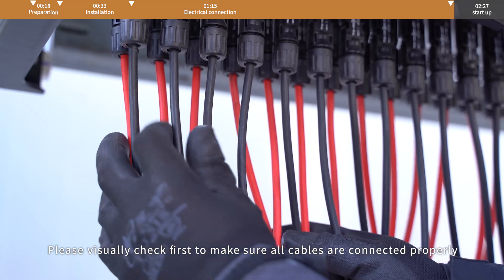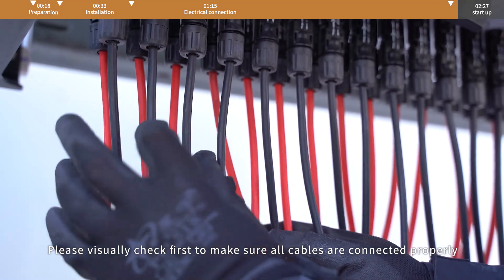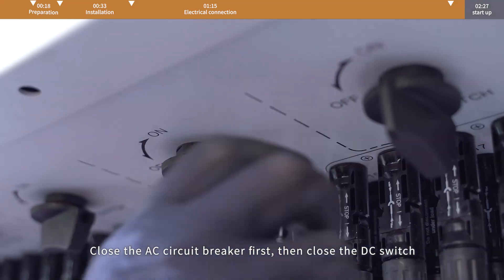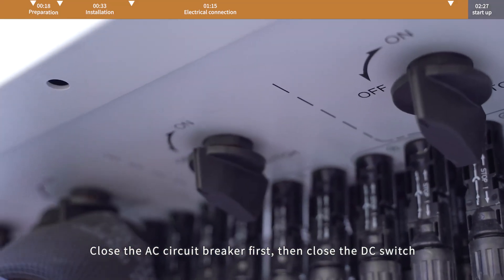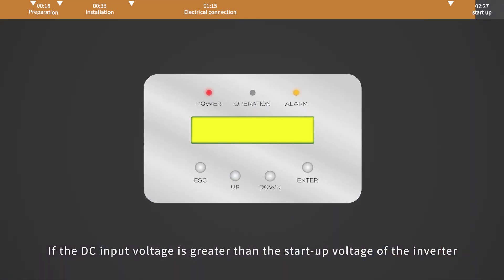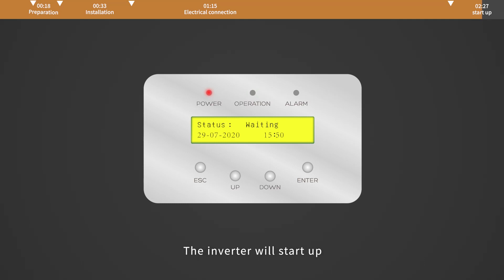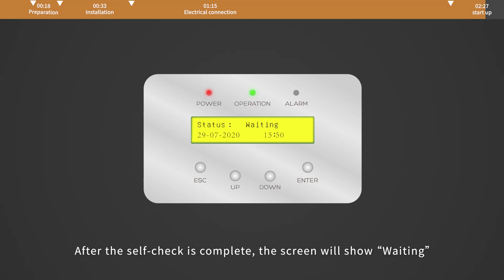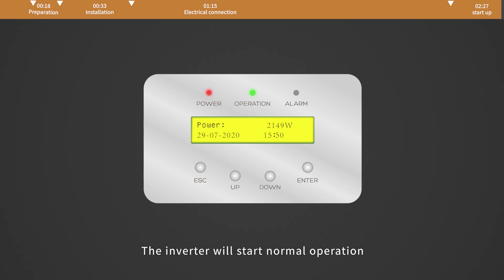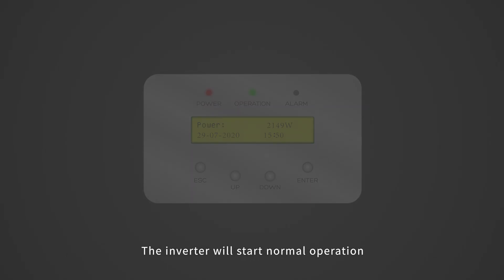Power on debugging. Please visually check first to make sure all cables are connected properly. Close the AC circuit breaker first, then close the DC switch. If the DC input voltage is greater than the startup voltage of the inverter, the inverter will start up. After the self-check is complete, the screen will show 'waiting'. After the required startup delay ends per local grid requirement, the inverter will start normal operation.